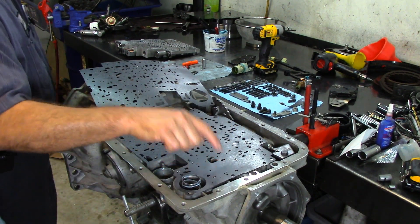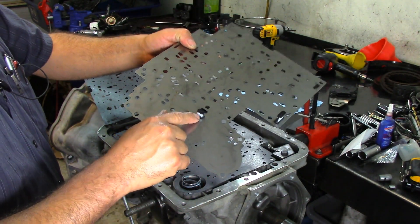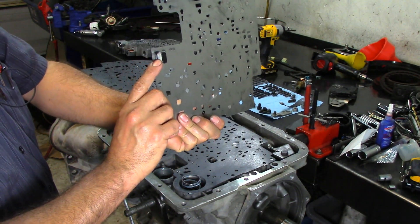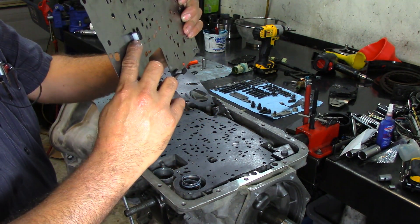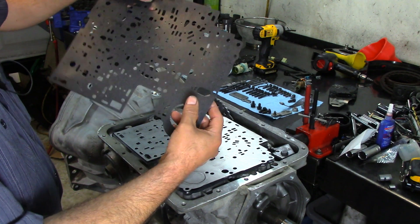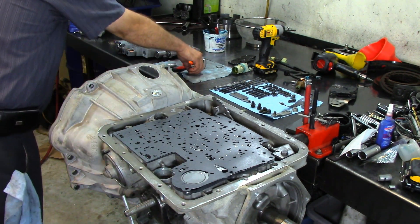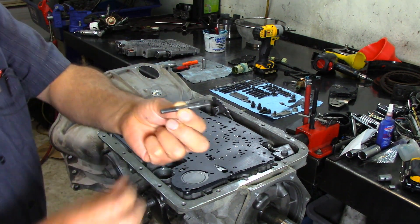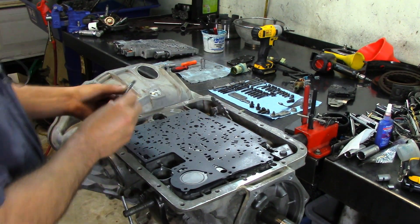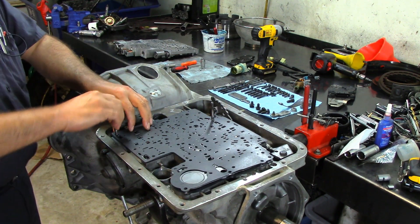We put the valve body gasket — the one which says CA on it — on the case itself. I've already pre-installed the two filters: the pressure control solenoid filter screen and the shift solenoid screens. Now we put our valve body separator plate to valve body gasket. I use guide pins from an E4OD transmission — I'll put one here and one here.